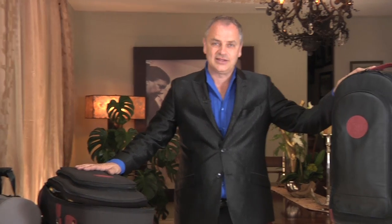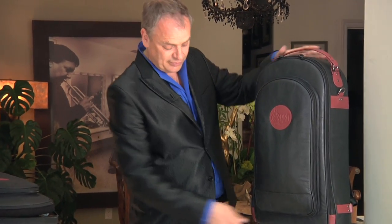About 10 years ago, I discovered the Guard Rolling Triple Wheelie Case, which has some fantastic options in it as well, aside from the fact that it holds a number of different instruments.